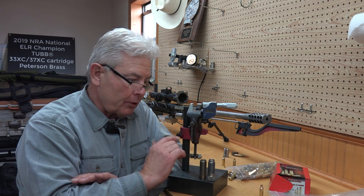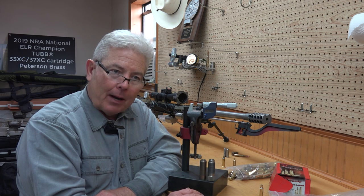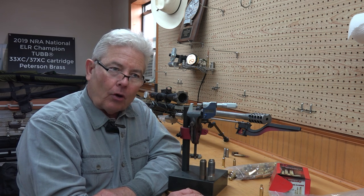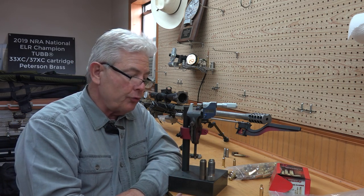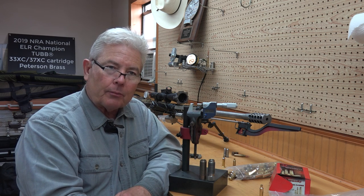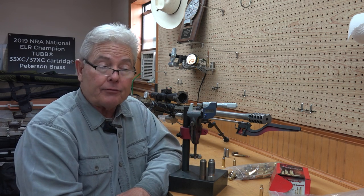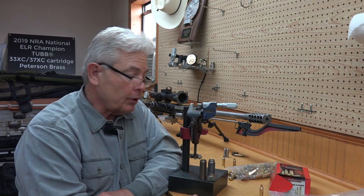If you go down that road and think about it, the primer pockets are going to enlarge a little bit the bigger the chamber is. You shoot it and it gets big. I would like to have snug primer pockets the entire lifespan of the piece of 6XC brass that I shoot.